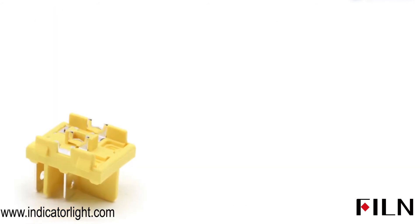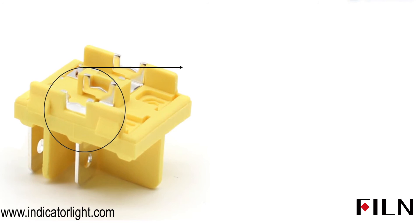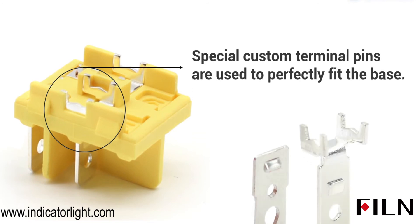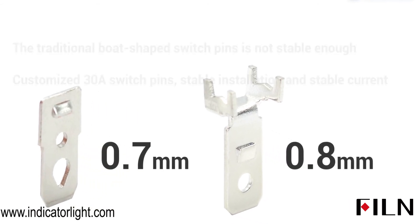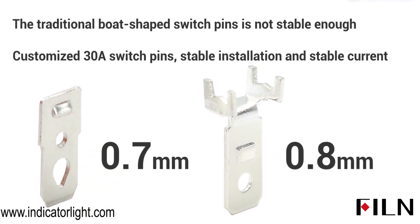The first feature is the use of specially tailored terminals that fit perfectly into the base. Traditional boat-shaped switch pins are only 0.7mm thick, which is not stable enough. The customized 30A rocker switch pins have a thickness of 0.8mm, which ensures safe use.